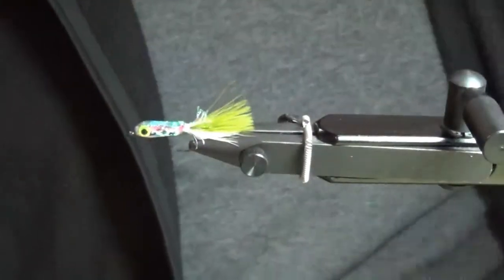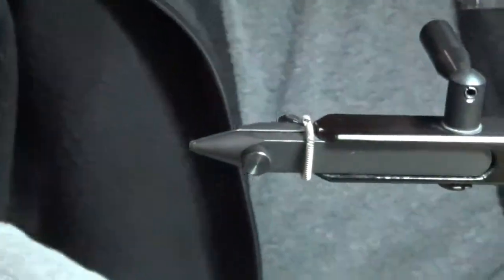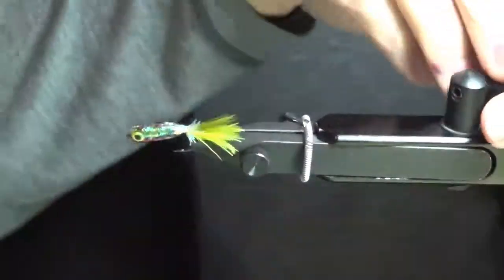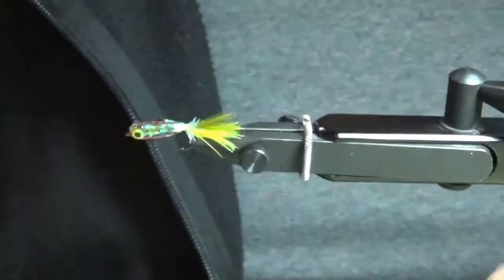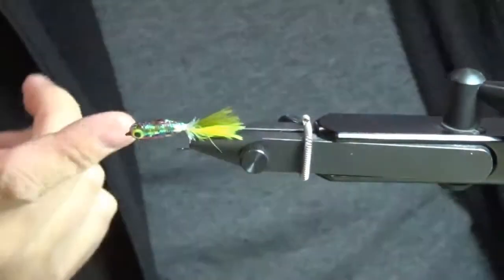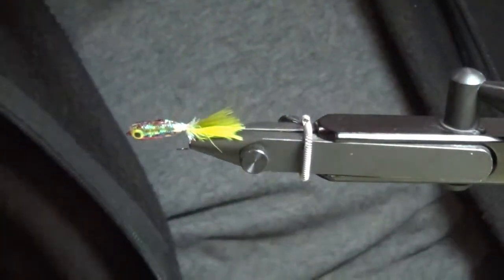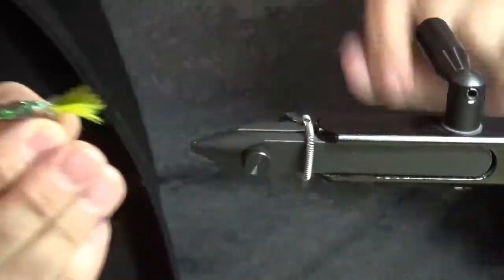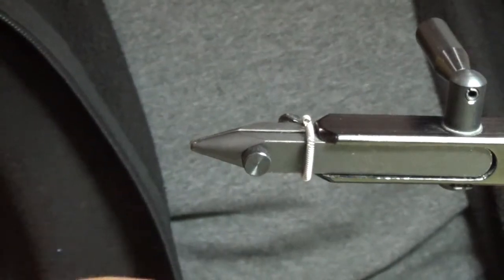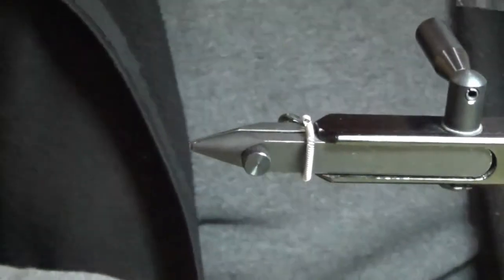You can change the base color really easily just by using a different color of foam. This one was white foam underneath. This one was done with yellow underneath — I over-Sharpied it but you can see the yellow on the edges. This one I did with three millimeter foam — it's quite a chubby little minnow but definitely a fish catcher. I've made these to look like smallmouth bass fry, just with bar marks and hash marks along with a yellow background.